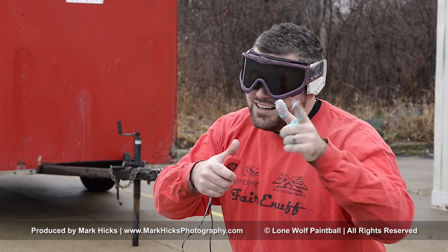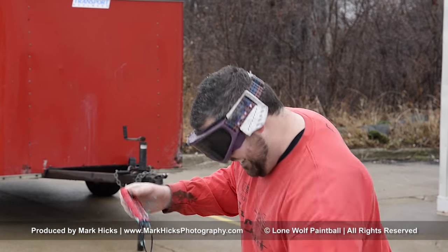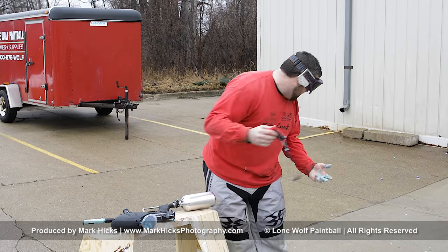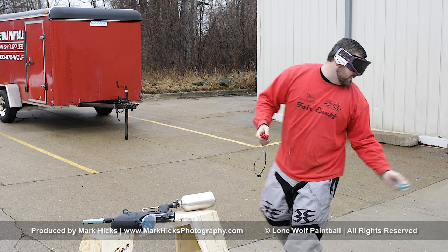Thanks for watching, give her a like, don't forget to subscribe. Well, that was a little different. Yeah, that wasn't what we expected — that wasn't what we normally do. It almost went into the sewers.